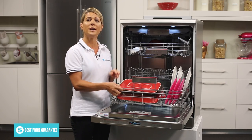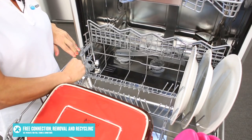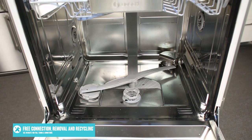The bottom basket is more ideal for your larger crockery and also features foldable plate racks and two cup shelves. This dishwasher features two spray arms, ensuring optimum wash results every time.